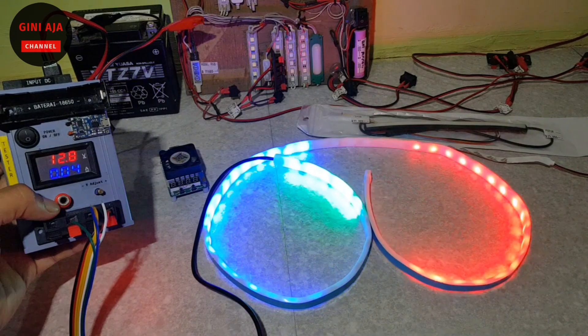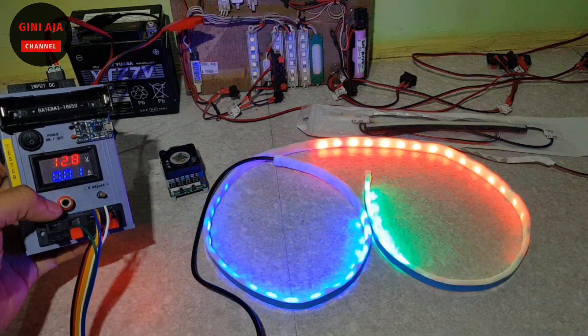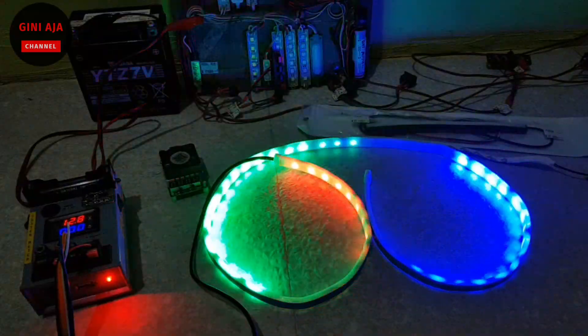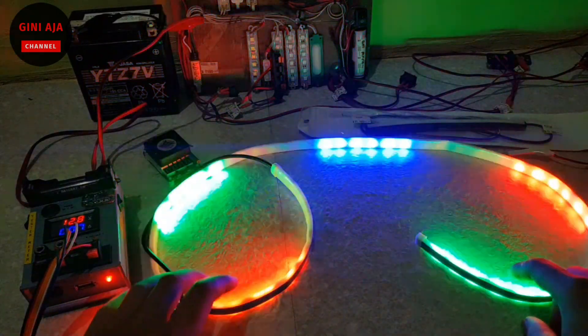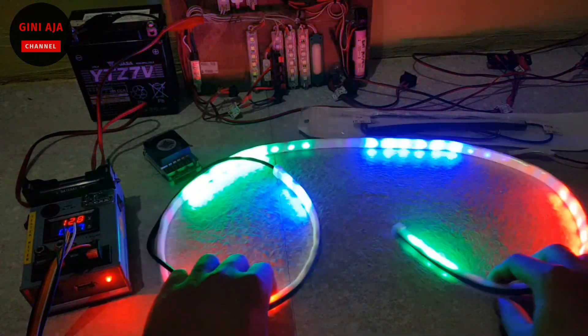Tidak makan baterai besar teman-teman. Kuat, nah seperti ini nyalanya teman-teman. Saya matikan ini lampunya ya, terus nah seperti ini. Teman-teman bisa masang di mobil ya. Warnanya gini, lampu RGB-nya ya teman-teman.